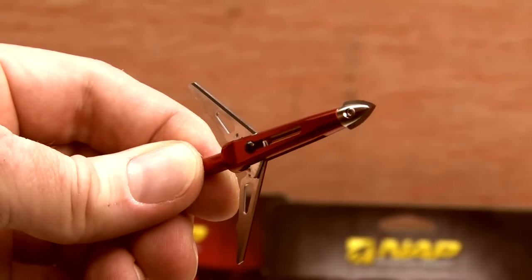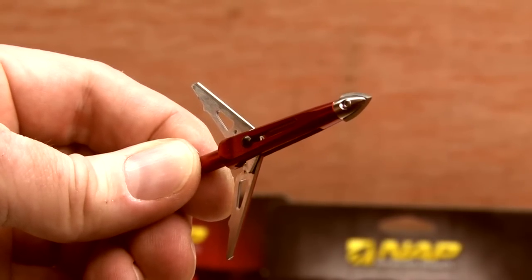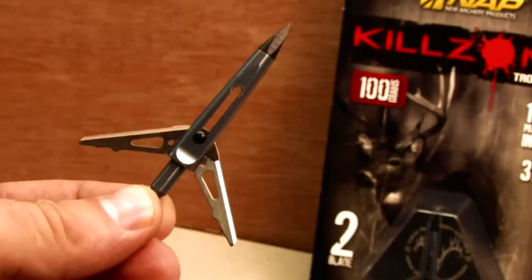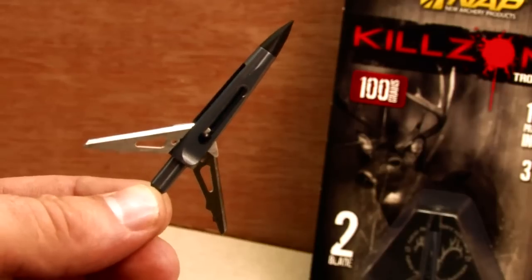Along with its ultra strong construction, the Killzone features NAP's legendary blade sharpness. Sharp blades are critical to putting that game animal down as fast as possible. Sharp blades equal maximum knockdown power.